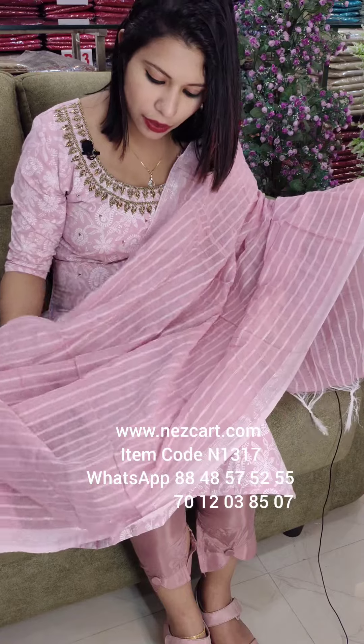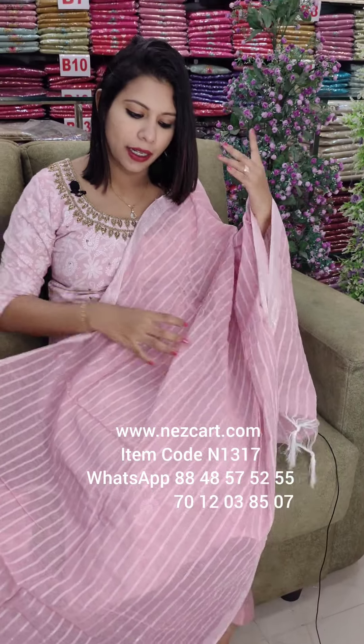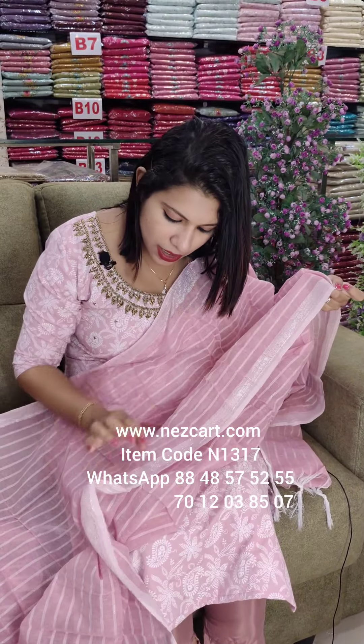This is a black print. It has thick layers. This is a light weight, regular wear style. It is very comfortable. This is a regular wear style — this is a silver thread work.